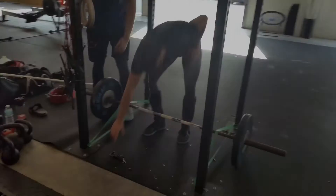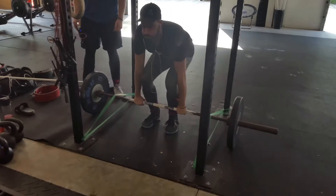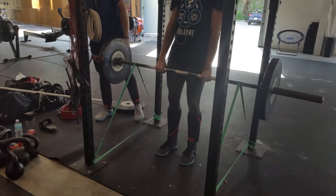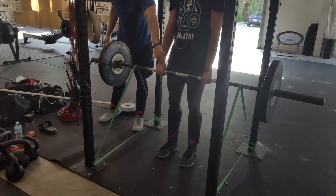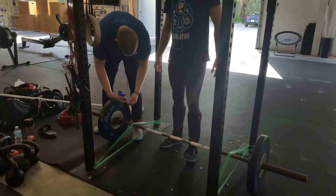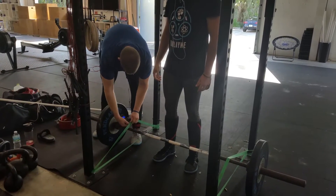We got everything set up, gonna measure some tension. There's chalk on his legs at basically where he locks out, because everyone has different leverages and heights. We got a fish scale and we're gonna measure the band tension up to the chalk mark.